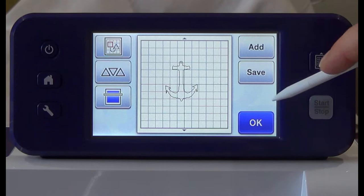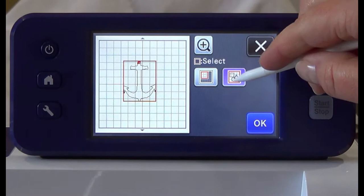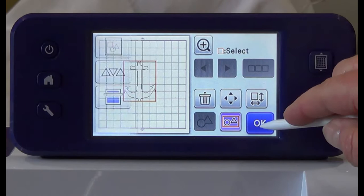Press the layout button. Press the select button. Press select all and then press OK. Press the unify button and then press OK.